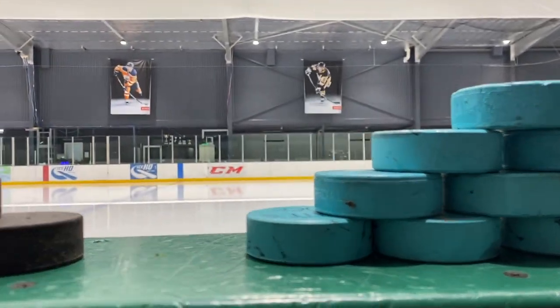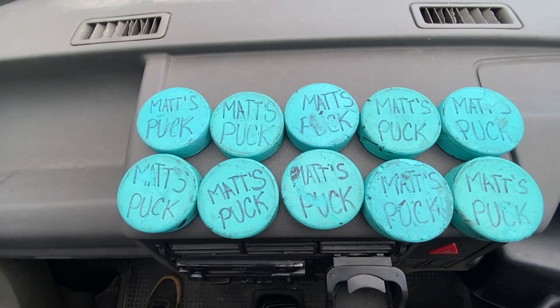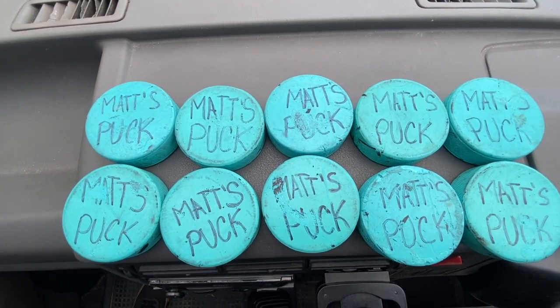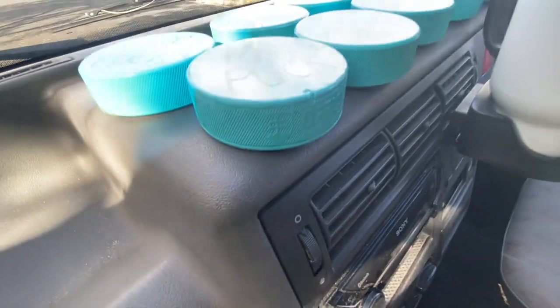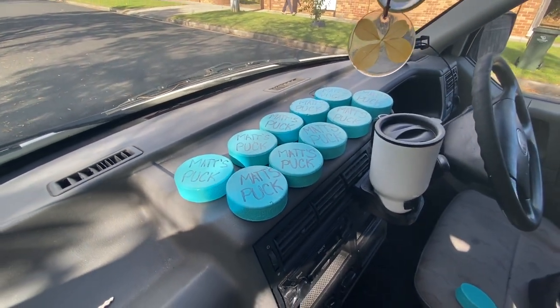Justin and I took my 10 pucks and mixed them in with a bunch of others for an hour training session. These things are about two to three hours now into getting knocked around, and you can see there's a little bit of damage, but ultimately this whole process was a success. I went into that rink with these 10 pucks and I left with the exact same 10 pucks. They're easily identifiable, unique to me, so people know they're mine, and even on the off chance someone were to pick one up and think about pocketing it, they would read the puck and realize they can politely puck off.